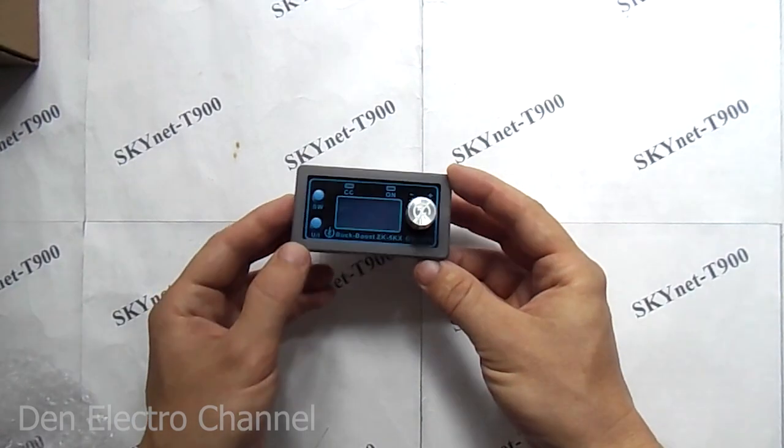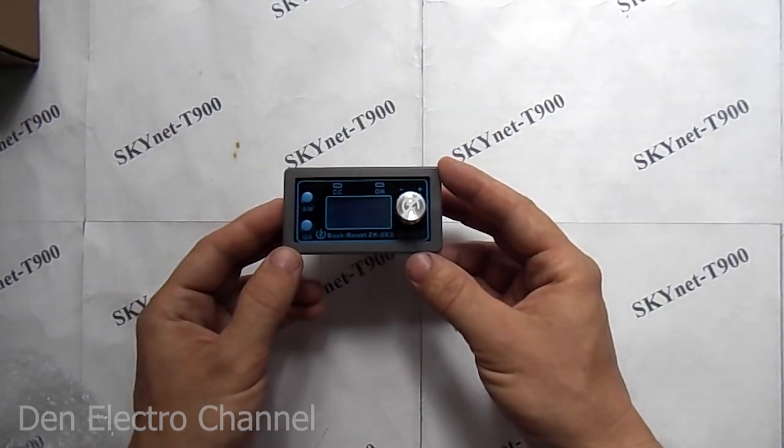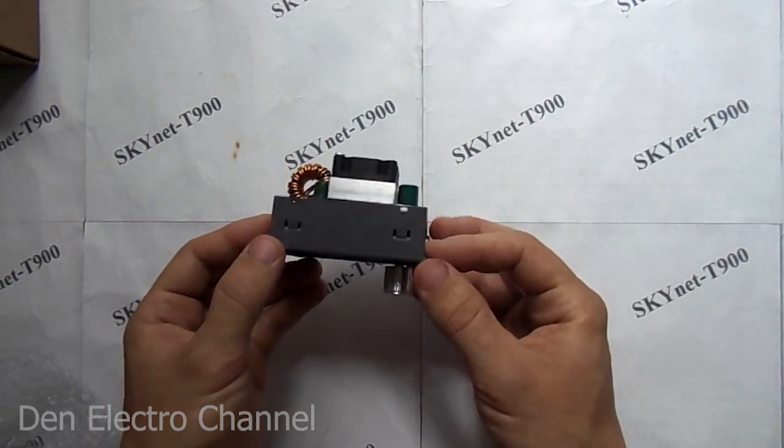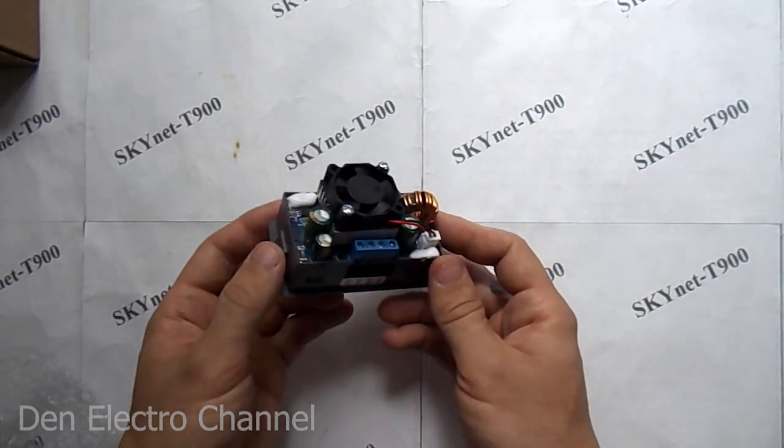The device is small, cute, and made in a plastic case. There are latches on the sides to embed it in any device. There are a lot of different parts on the back.